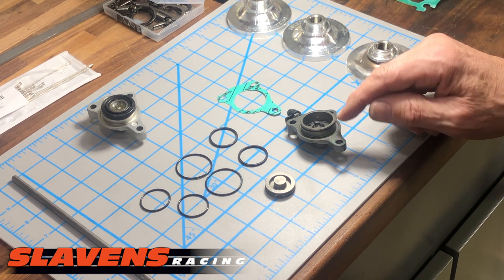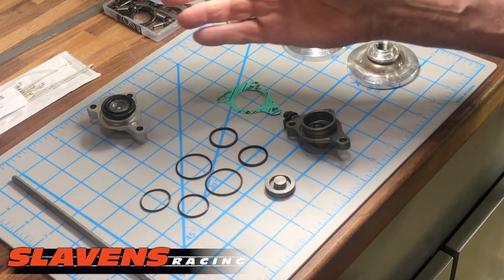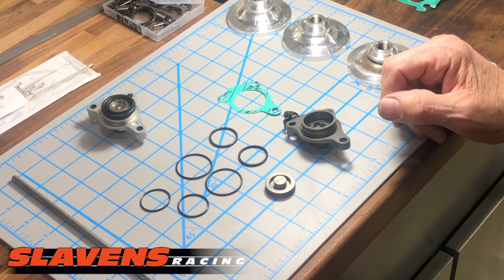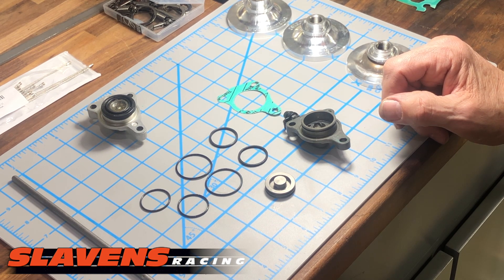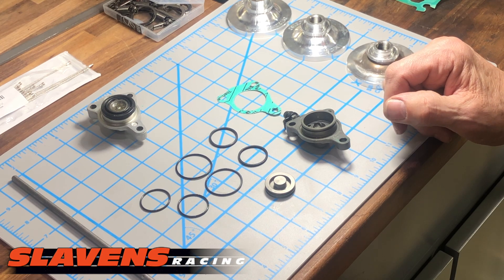You don't have to readjust the clutch on the Recluse models. The stock ones — there's nothing to adjust there, it's a non-adjustable unit. I think that's about it. So if you have this problem, this should fix you up.